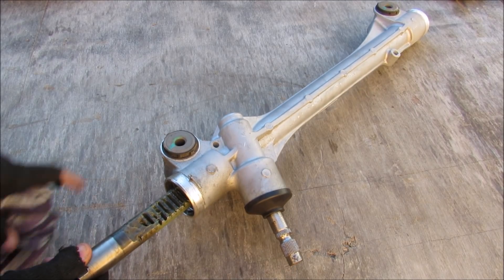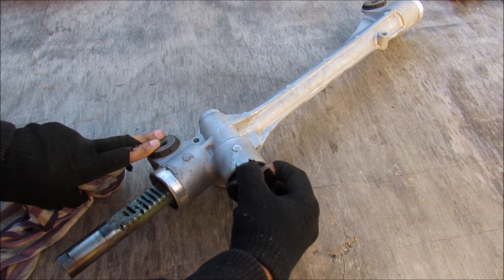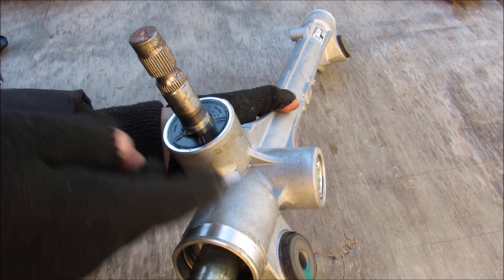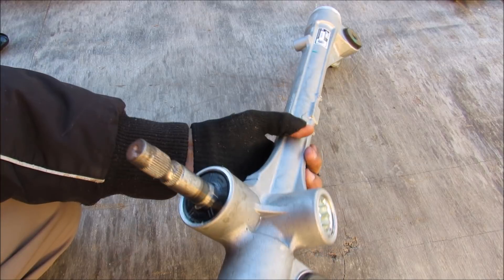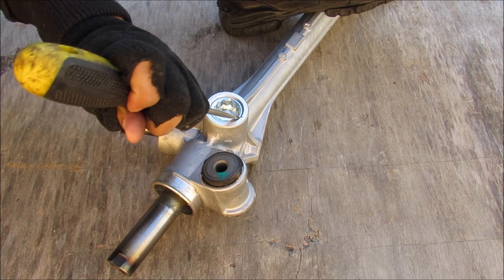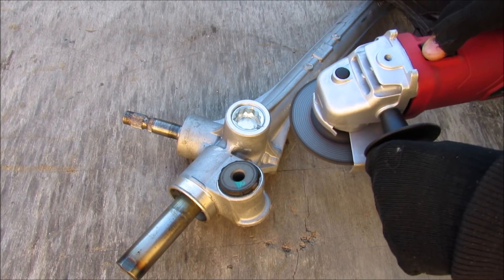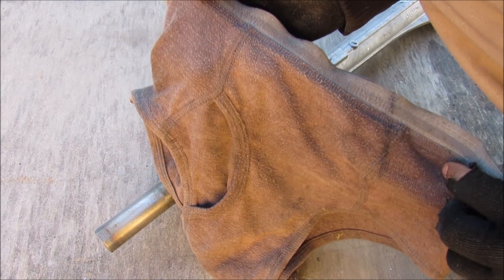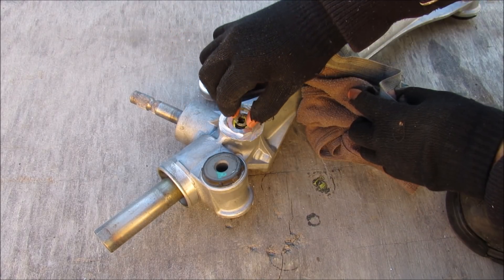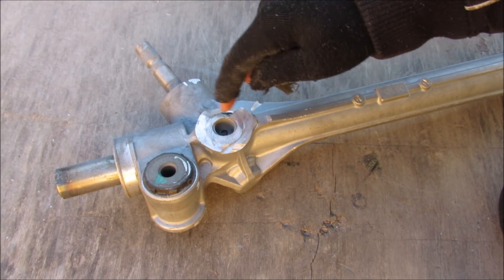I really don't have any idea how this one looks inside or how it works, so this will be a learning experience for both of us. Since this is for a vehicle with electric power steering, the unit is a lot simpler and there are no hydraulic lines going into the rack. The only way into this rack I can see is this Torx bolt right here, so I'm going to use a special tool to get that bolt off and try to access the internals.